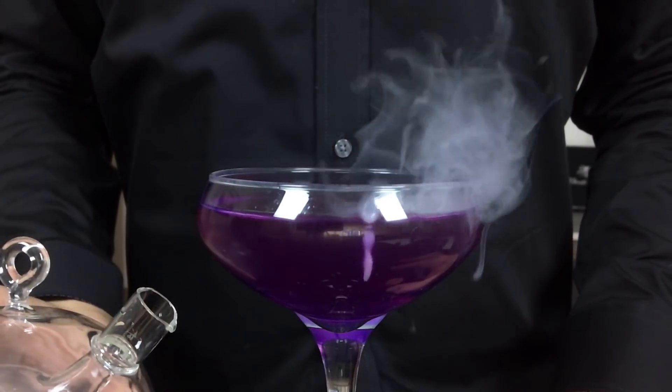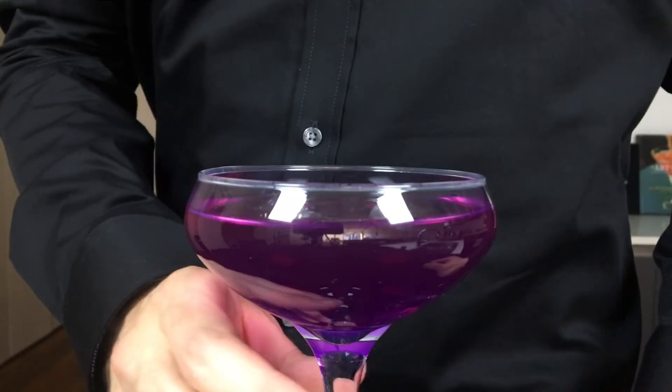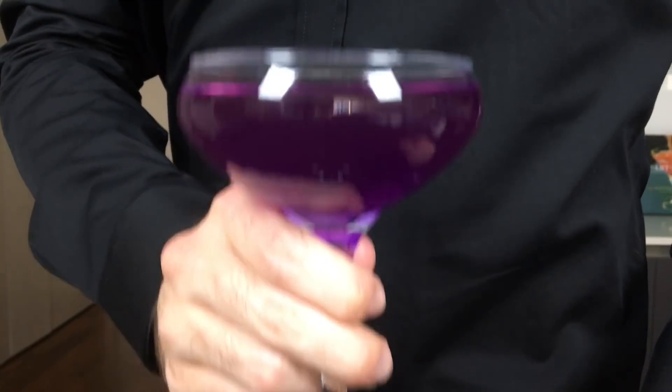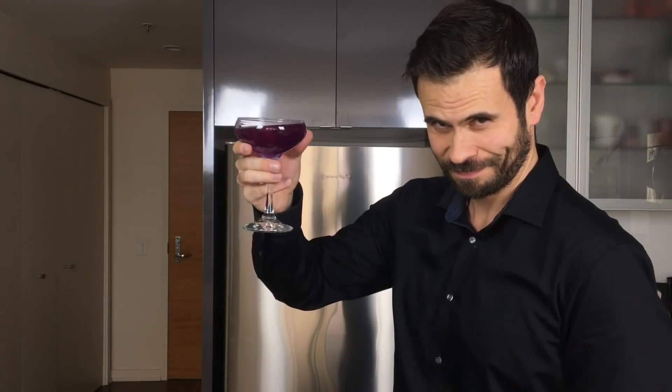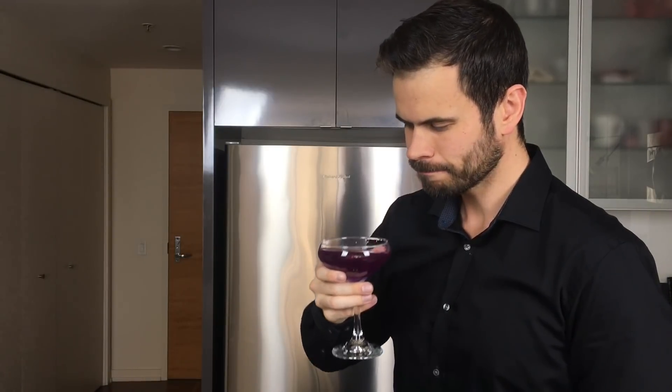Right away you'll see the cocktail turn from blue to a sort of purple-pink color. This is because the natural blue pigments are reacting to the low pH of the citric acid solution. But not only is it pretty to look at — more importantly, it tastes fantastic. I hope you guys enjoyed this fun trick and can give it a shot yourselves. Cheers!